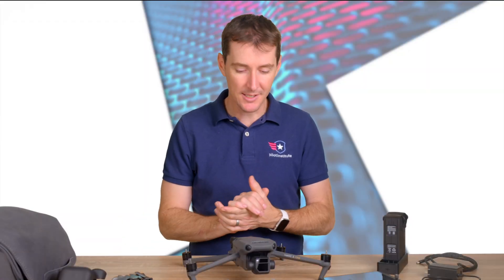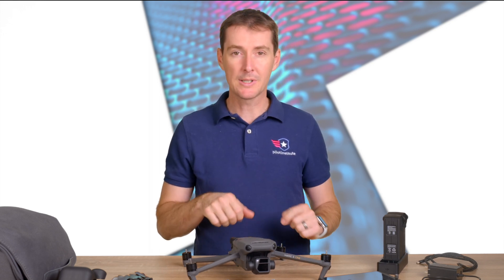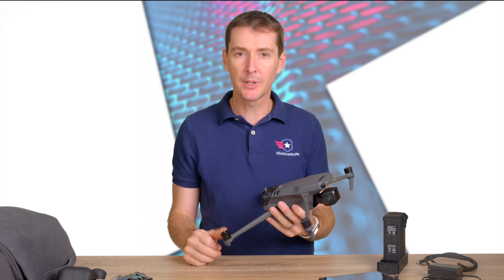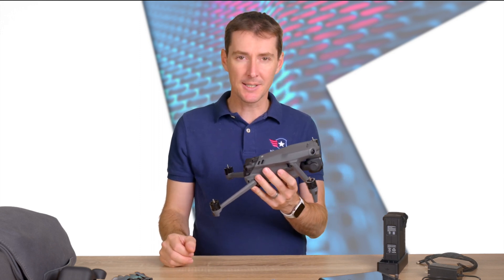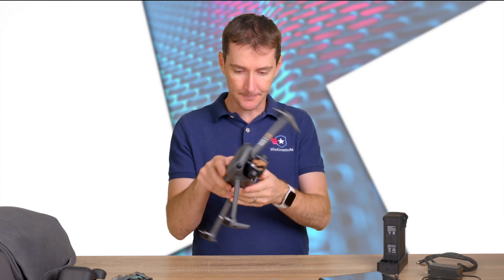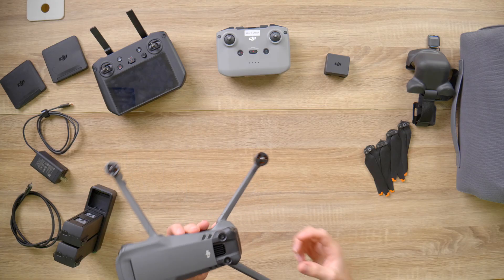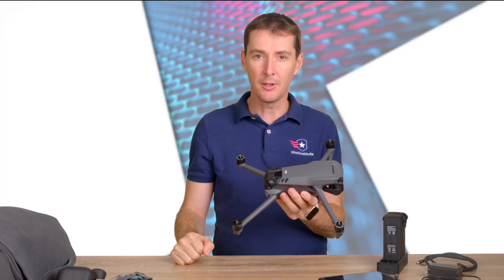Let's talk about the vision system. This drone has a 360-degree obstacle vision system. The way it works is we have sensors at the bottom, two sensors in the front, two sensors in the back, and two sensors at the top.